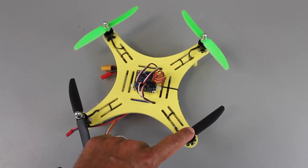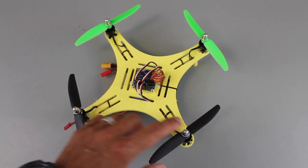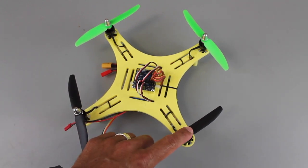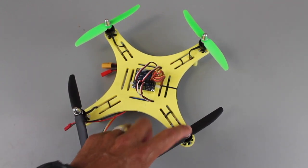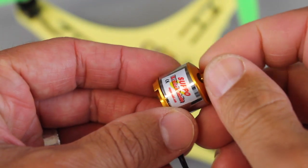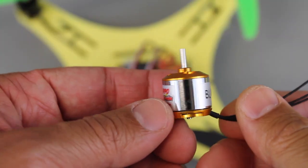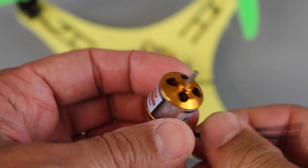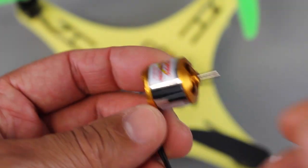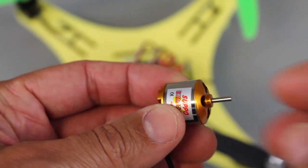Originally I was spinning the Turnigy 2300kV motors, and those are only 2S. I have some iPower motors on here — I believe they're 2300kV — spinning these 5030 GemFan props. For the build video I'm actually going to be trying what I believe is pronounced the Suppo motor. I got these from Altitude Hobbies and they're 2300kV. I've read some pretty good things about them, so I'll follow up with a build that shows these motors in action.